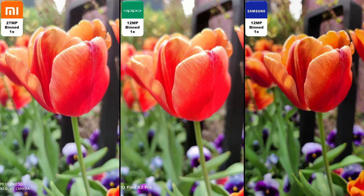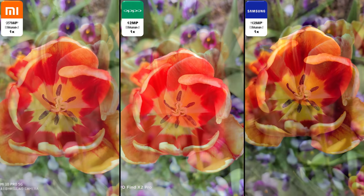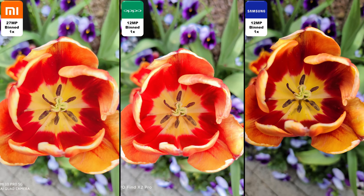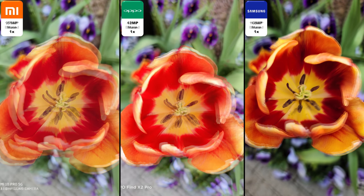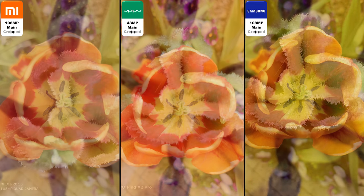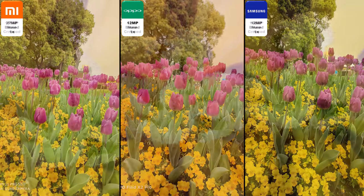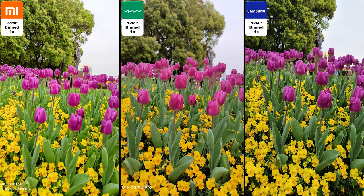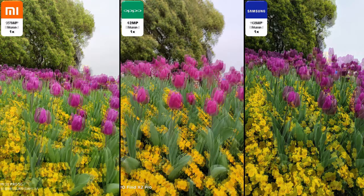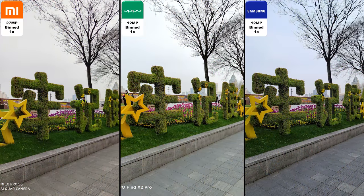We're going to start here with binned pics — take a look at the top left corner of each individual photo. We're going to go from binned to regular photo, regular photo being 108 megapixel on the Xiaomi, 108 megapixel on the Samsung and 48 megapixel on the Oppo. You guys asked for a cropped photo, so here it is — a cropped photo of their main lenses, and you can see the most amount of detail with the Samsung lens. Back to the binned shots, we have a 12 megapixel binned shot on the Find X2 Pro, but it stands out quite well against these other two monsters with their 108 megapixel lenses.